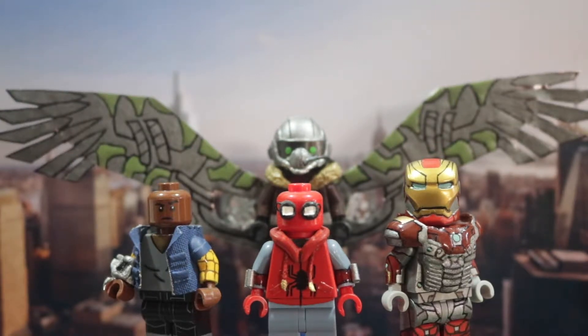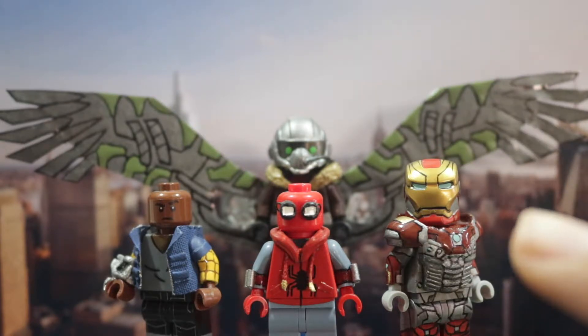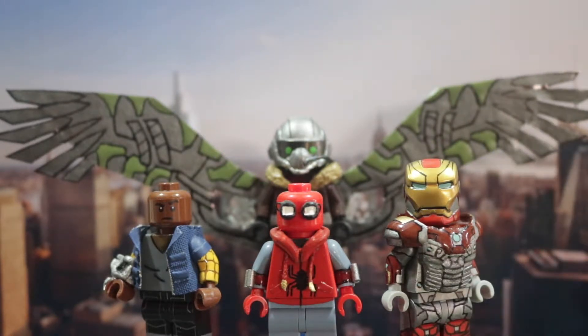Hey guys, and welcome back to another video on my channel. Today I'm showing you my Spider-Man Homecoming custom Lego minifigures. These figures are actually some older minifigures I made in the past. As you can see, this Iron Man is my profile picture from YouTube. They're just older and I really wanted to review them, so without further ado, let's just get started.